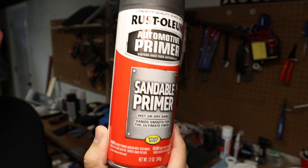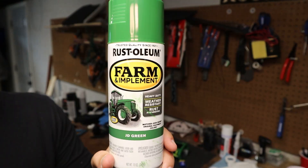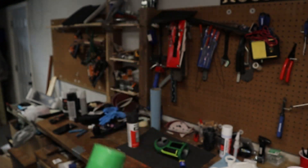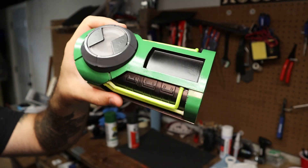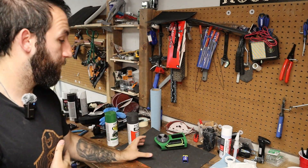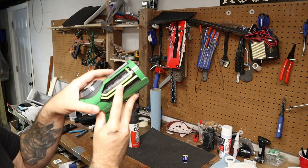Next up: painting, masking, and more painting with different colors. Here's the regular sandable primer I used. For the green, I used JD green — that's the tractor green — I think it matched the color of the Ultimatrix really well, at least the reference drawing I was going for.